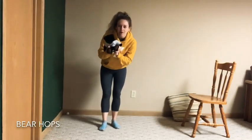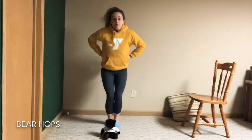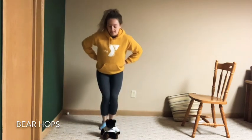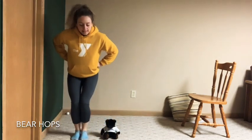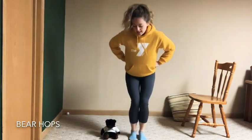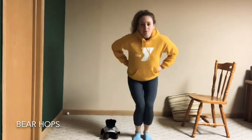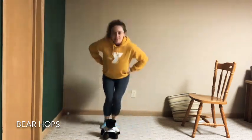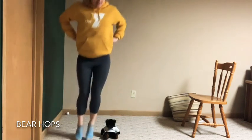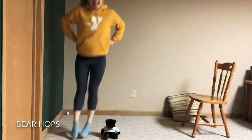Next one: put your bear on the ground. With both feet, jump to one side of the bear and jump behind, then jump to the other side and jump behind. Jump to the side, now jump in front — cover them up — then jump back to where you were and behind them again. Other side: jump to the side, then to the front, hide, and back. Good job.